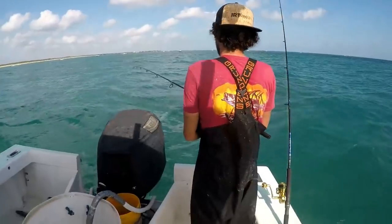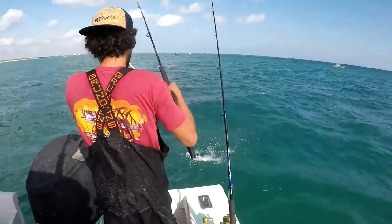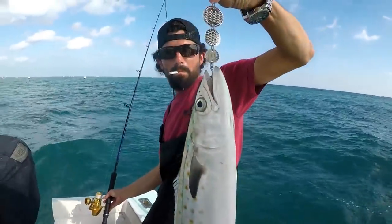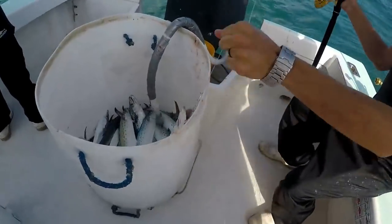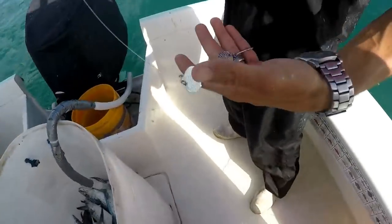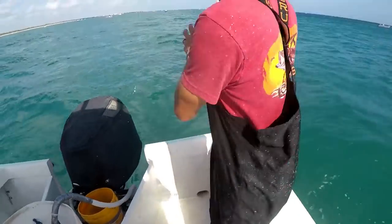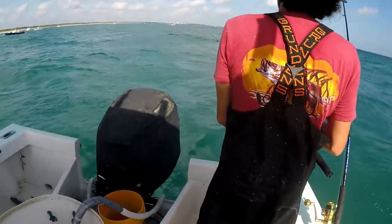Just casted out the looter lure and it worked. First cast. Let me see it, Simon. Let's see how it de-hooks. Oh yeah! Let me see. Get the sun on it. Caught him on the looter lure, Simon. Way back. Yeah, that's awesome.